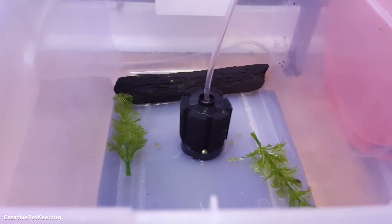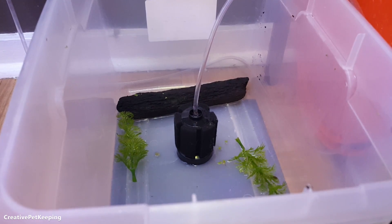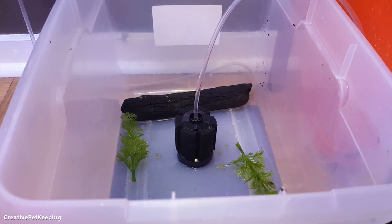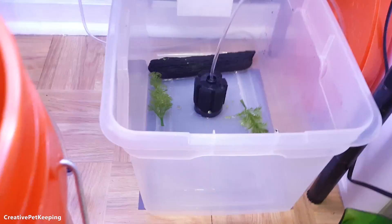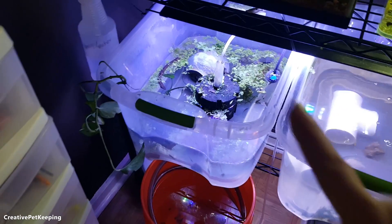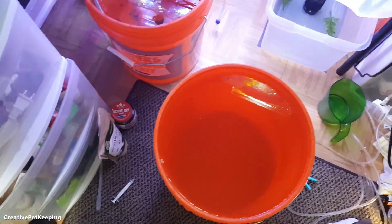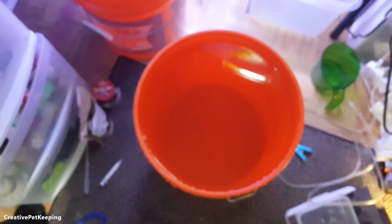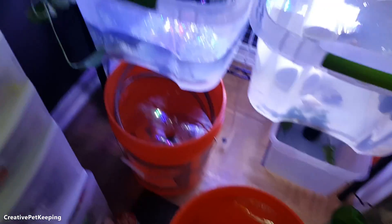I put in some fake plants and some driftwood in the back for bacteria to have extra spots to colonize on. I also put in an airline and a small sponge filter — I don't know if it will cycle properly, but it'll help keep the water quality a little better. I siphoned off 50% of the water, pre-mixed some new water with a little aquarium salt and Prime to dechlorinate it, and made sure it's the right temperature — 82 degrees, and the tank is at 81, so it's close enough.